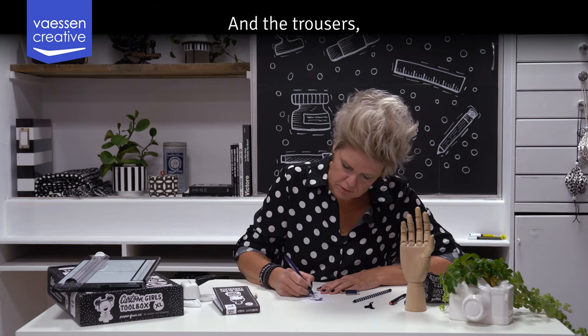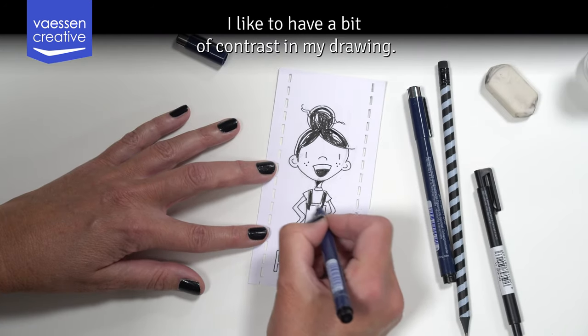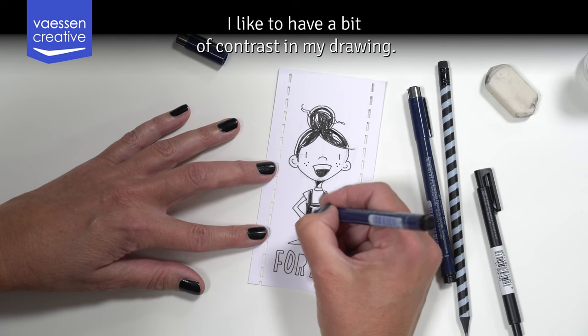For the trousers, I thought it would also be nice to draw them in. I like to have a bit of contrast in my drawing.